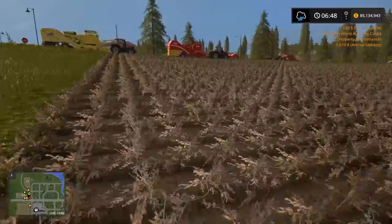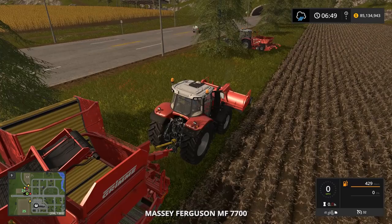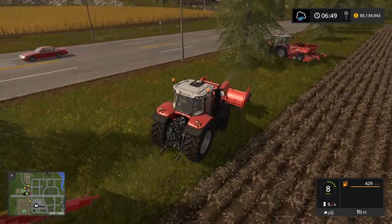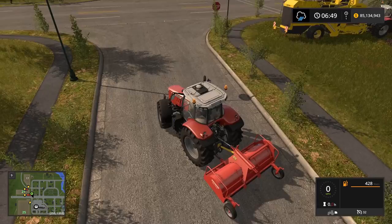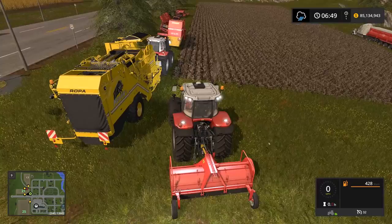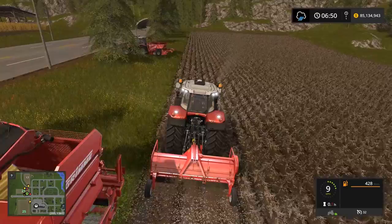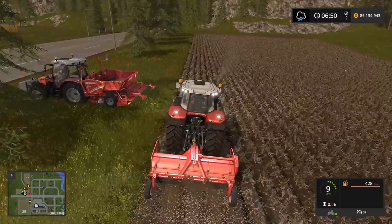Let's go ahead and grab our topper and get that part done. You can run the topper on the front or back of the tractor — honestly probably easier on the back. We'll go ahead and turn it on, lower it, and start cutting. You'll see we can run pretty fast while doing this — about nine miles an hour. That's the topping phase of our production: it just cuts the tops off the potatoes and gets them ready to harvest.